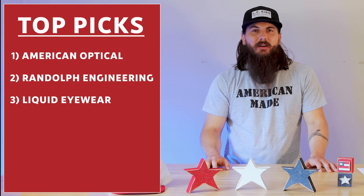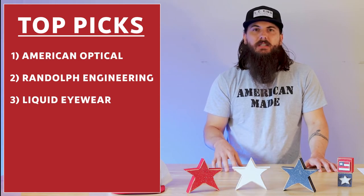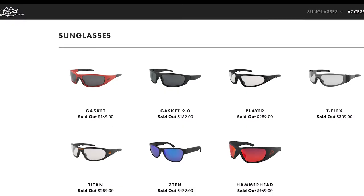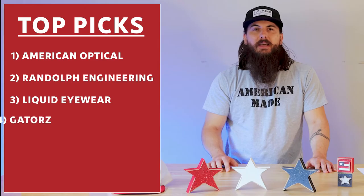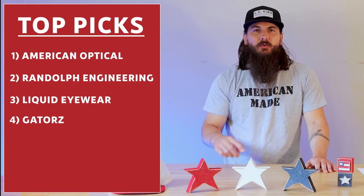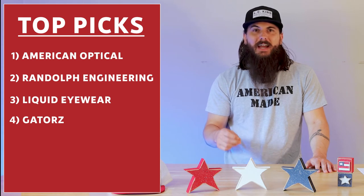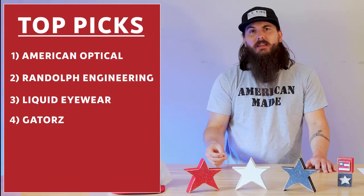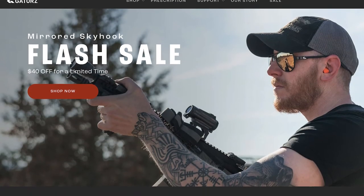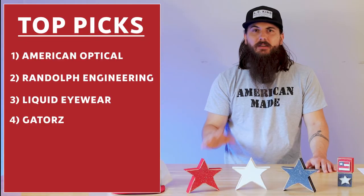Next up is Liquid Eyewear. Their entire manufacturing process is done in their facility in Yuma, Arizona, with a lot of different style options to choose from, so you should generally be able to find something you like. Gators is another good option, similar to Liquid Eyewear — also produced in Arizona. They use aerospace-grade aluminum in their frames, which are adjustable, and also have an adjustable nose piece, plus discounts for military veterans and first responders.